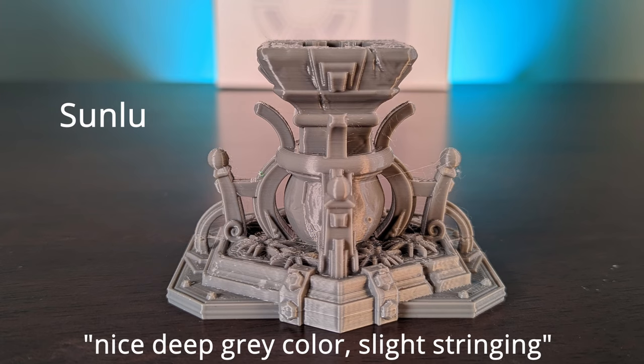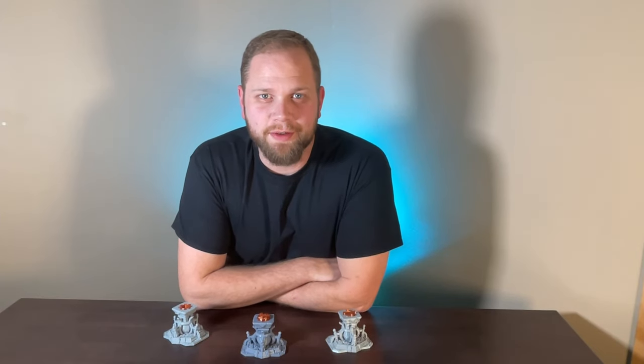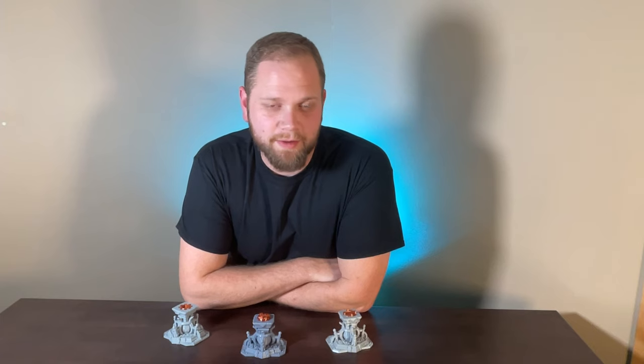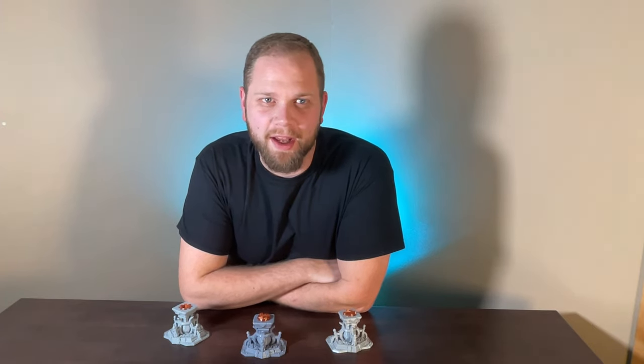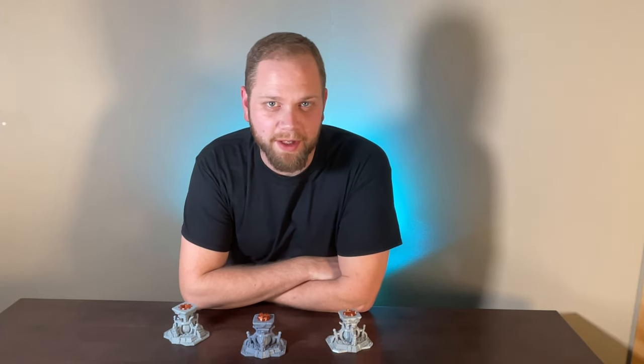The Sun Loo filament was one of the darker colors of gray that we tested, but the print quality was quite good with only minimal stringing — overall a solid performing filament. So I guess it's time to announce the winner, and by winner I just mean my favorite filament that gives you the best bang for your buck out of the lineup we picked.